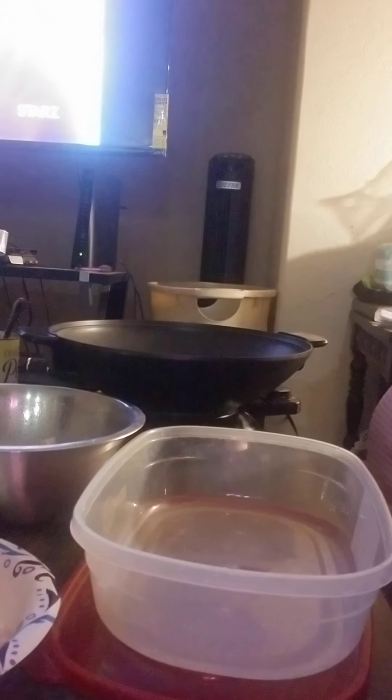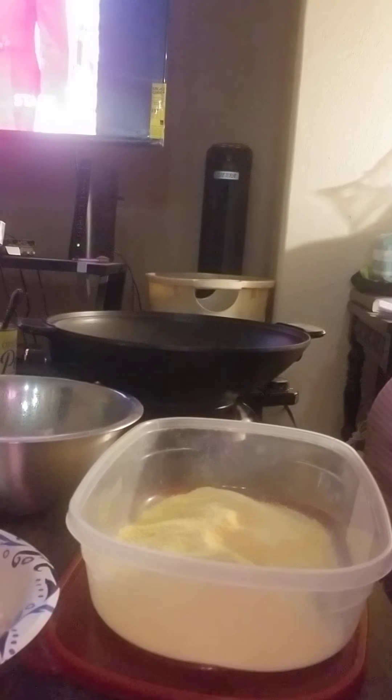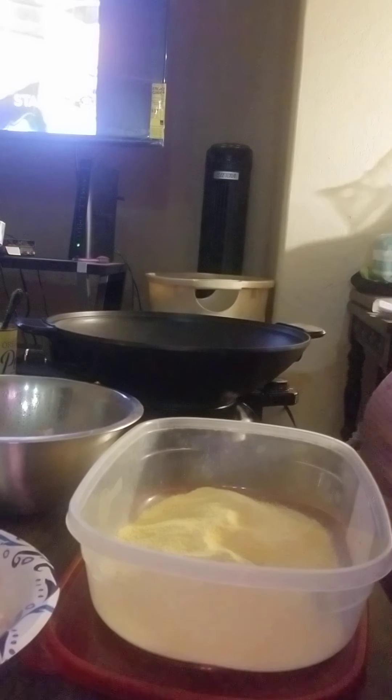We're going to move this out of the way, then go ahead and add your cornmeal. Whatever seasoning you want to use — I'm going to use my fish seasoning that I make.